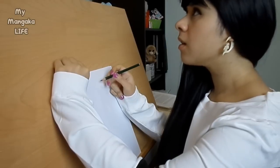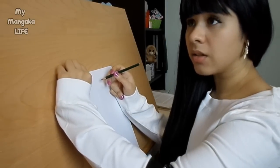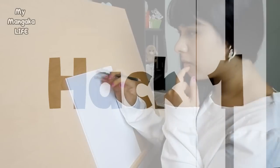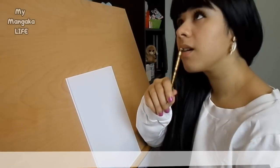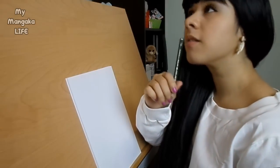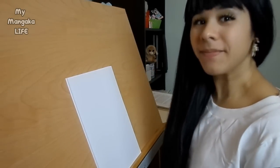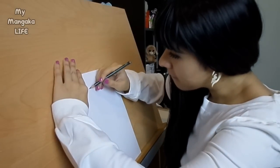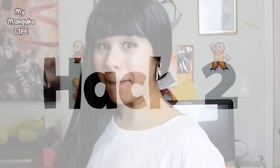This first hack may sound like common sense, but it's something many of you don't quite do. Hack number one: envision the pose you'd like to draw. If you really have a clear idea of the pose you're going for, you'd be surprised at how much easier drawing a pose will become once you know exactly what it is you're trying to draw. Hack number two: need reference for a pose you can't quite get right? Don't worry, I got you.